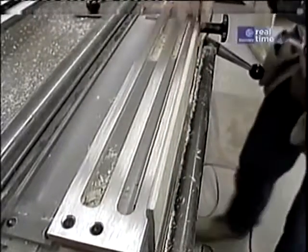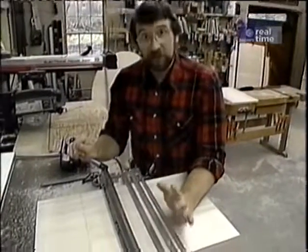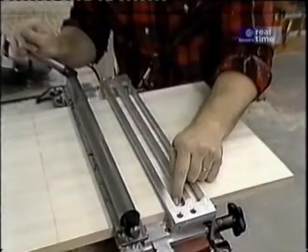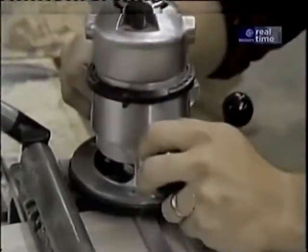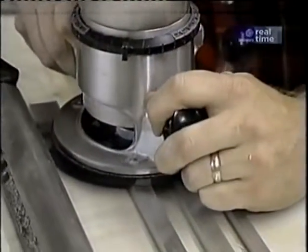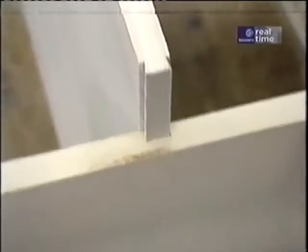Using my router equipped with a dovetailing bit and a little collar that rides along the edges of the template, I can cut the male part of the dovetail in my seat. With the side piece clamped in place, I use the same router setup but a different slot to make the female part of the dovetail. The fit is so good that I'm not going to drive it all the way in, or else I'll never get it apart. Now I can do the other side.